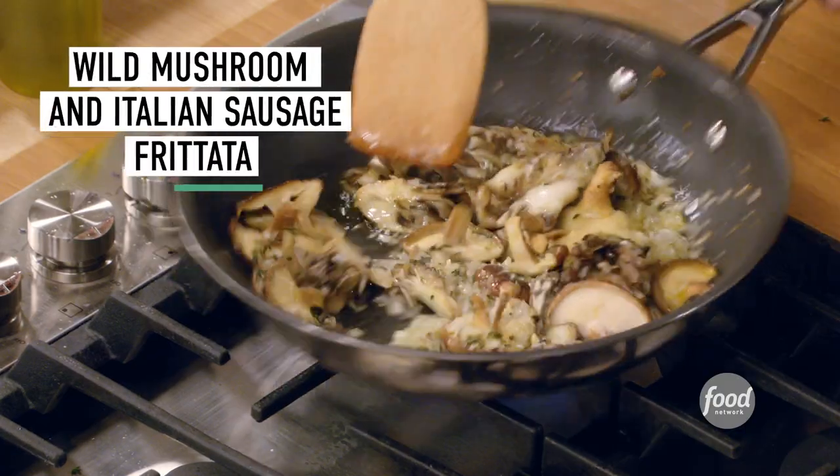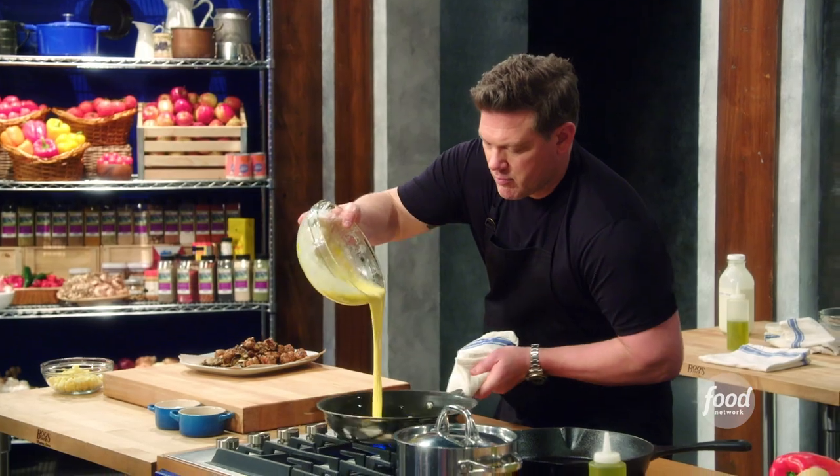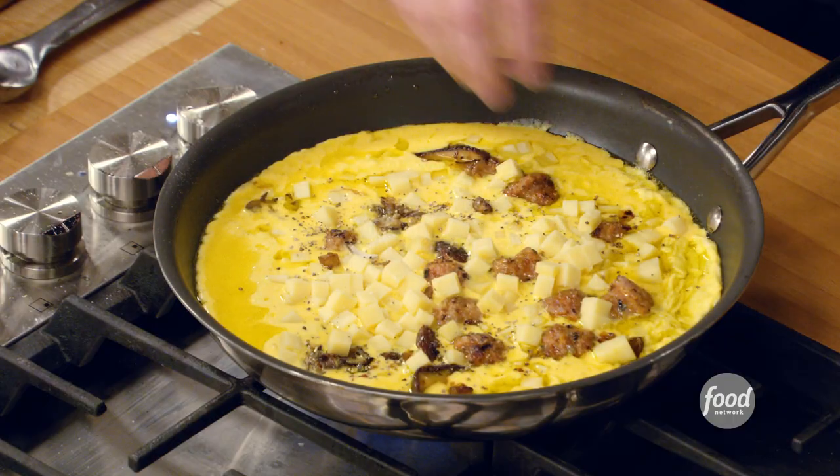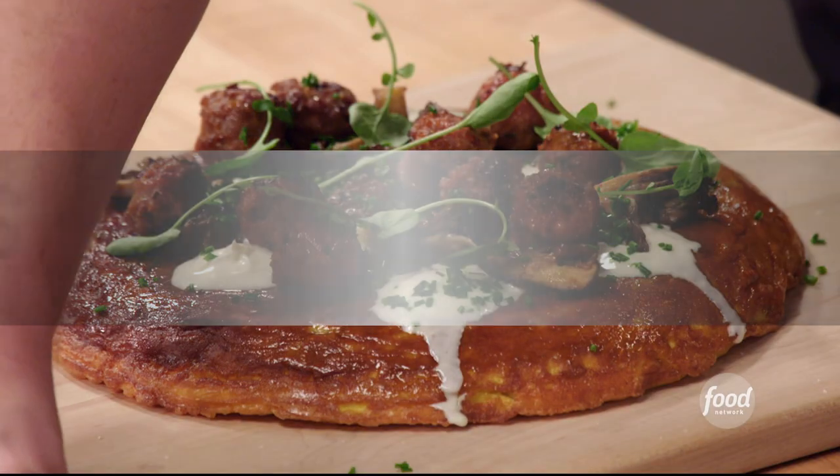What we're going to make today is a wild mushroom and Italian sausage frittata, which is a really beautiful, rustic Italian breakfast egg pot. It is a one-pot dish that feeds lots and lots of people.